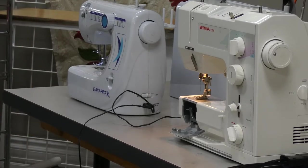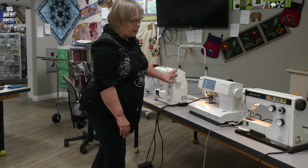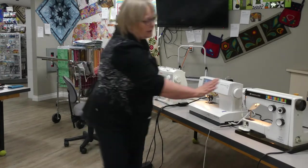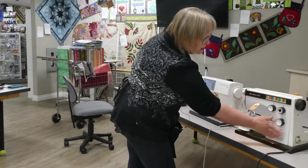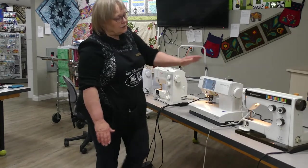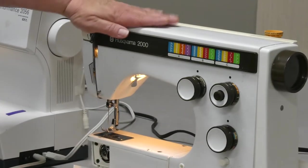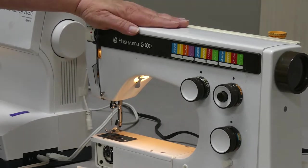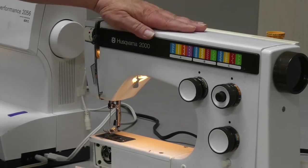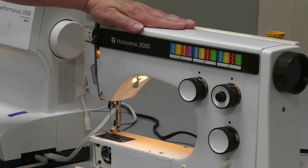Now that you've got your machine turned on, let's look at what these machines can tell you. The machine is pretty much going to tell you what it can do — look at the front or top surface of the machine to see the kinds of stitches it can make. On this Husqvarna 2000, we have a whole listing of utility stitches. This machine was likely built around the stretch-and-sew movement, when people started working with knit fabrics and needed stitches that work effectively with knits. It still has basic dials to set zigzag and straight stitch.